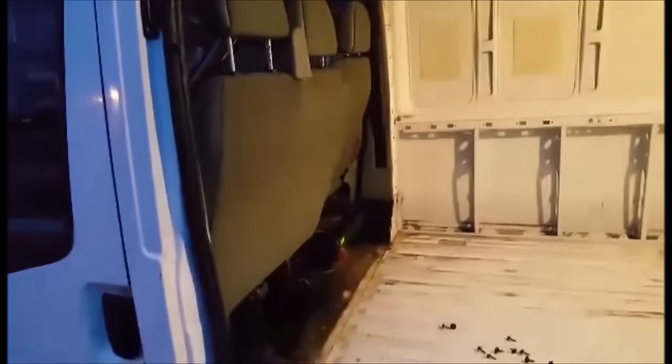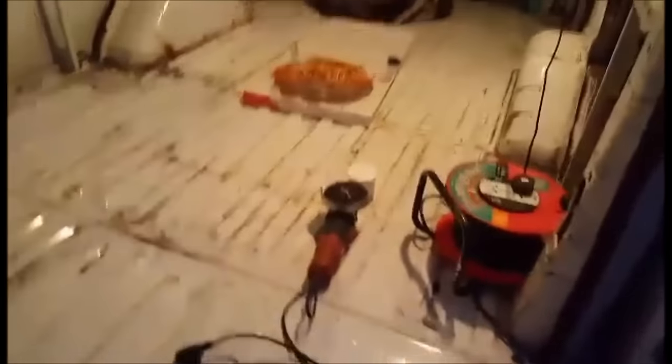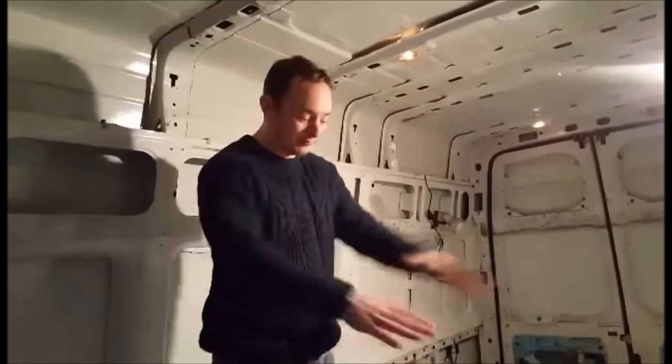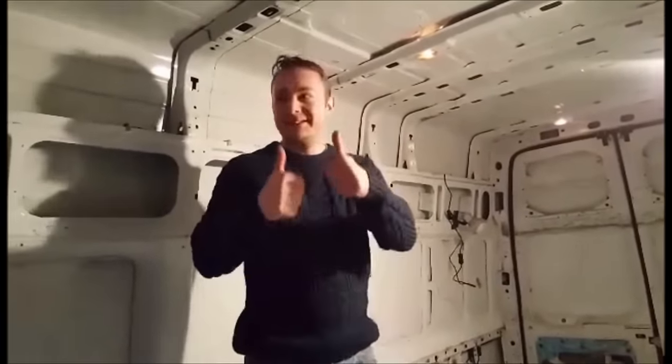A van without a bulkhead, a van with a slammy door, a van with pizza, a van with a floor. How do you feel about your van, Mr. Bunions? I feel good now all the crap has been cleared up and gotten rid of. Happy days — to be continued, most definitely.